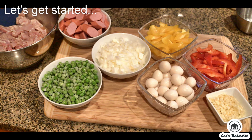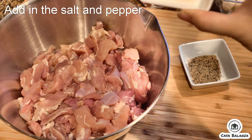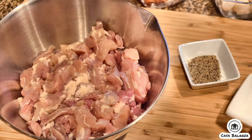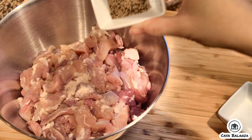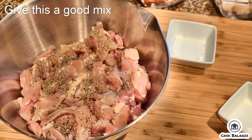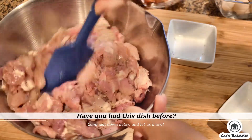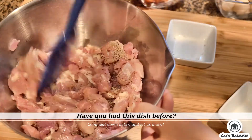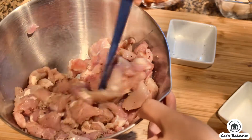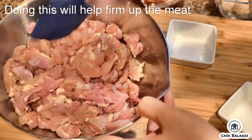Now let's get it started. Add in the salt and pepper. Give this a good mix. Allow this to sit aside for a few minutes — doing this will help firm up the meat.